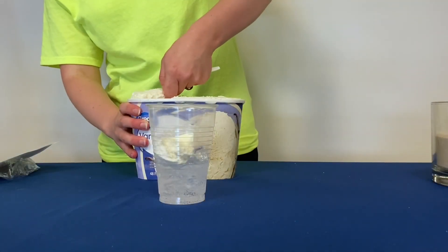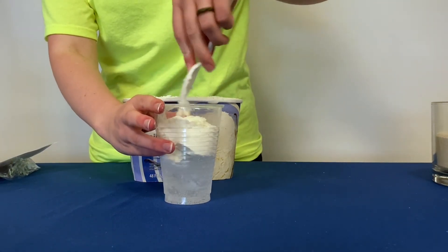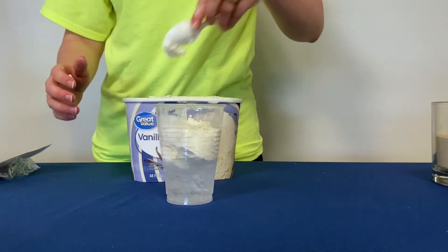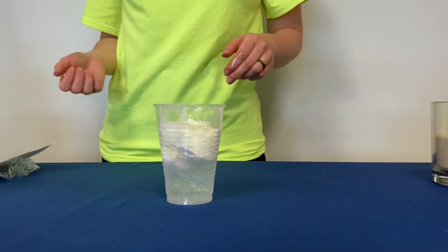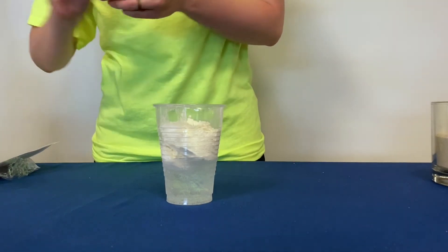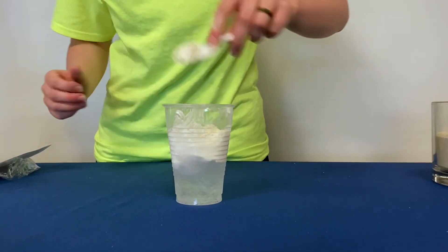Now let's take a scoop of ice cream and pack it tightly into the cup on top of the ice and soda mixture. This layer simulates how clay is packed tightly on top of the sandy layer, which protects the groundwater from contamination. Make sure that your ice cream is covering the entire space with no gaps.